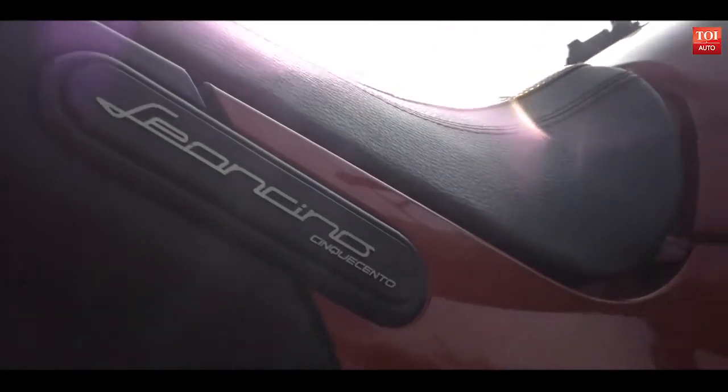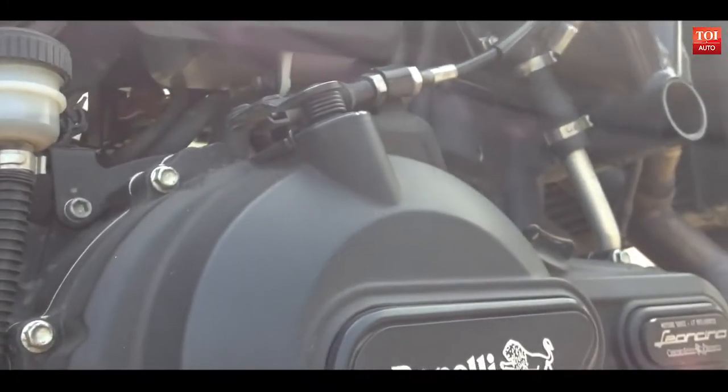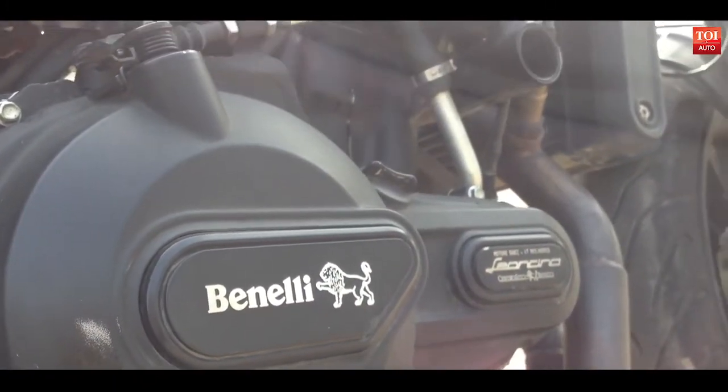The trellis frame is strong, holds the engine well, and the whole machine overall is very compact. This helps you gain speed pretty quickly.